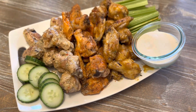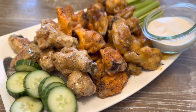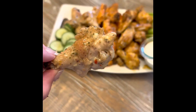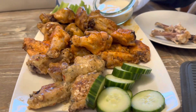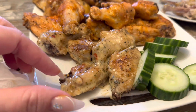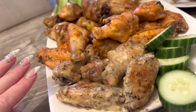Good job, you made your own chicken wings! These look amazing — honey mustard, red hot sauce, and garlic parmesan. Which one's your favorite? I think the honey mustard is the best, surprisingly. You like the honey garlic parmesan? Bomb.com. I think I just winged it when it came to this recipe.